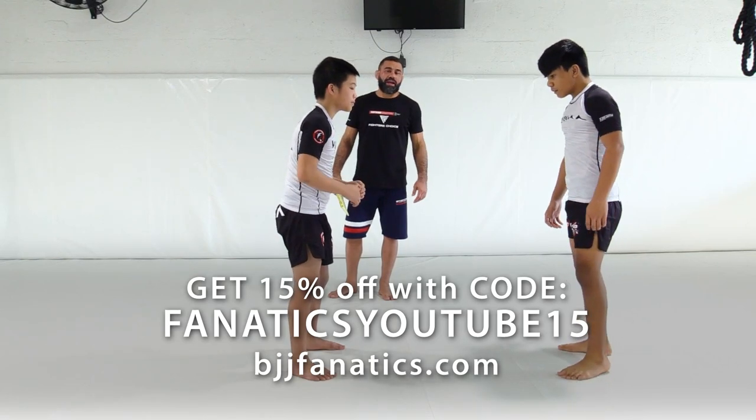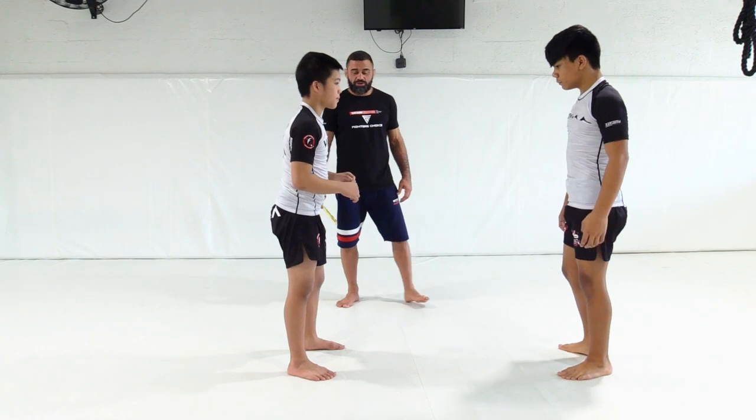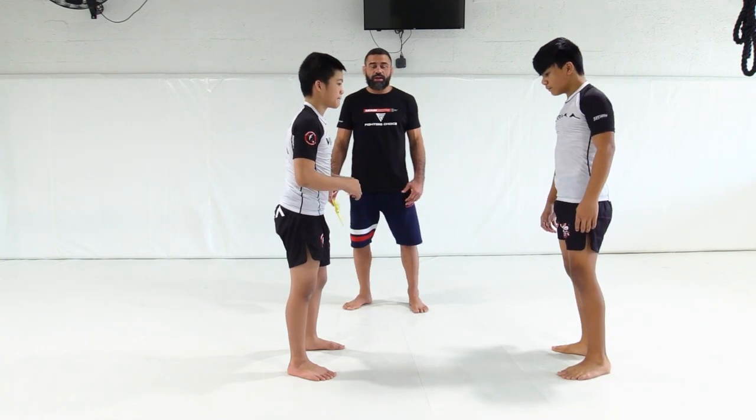Alright, we're going to go into our ankle pick here. This one is one of our favorites. Our wrestling coach shows this one to us a lot.